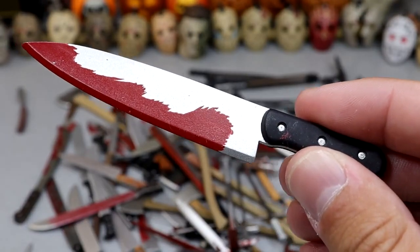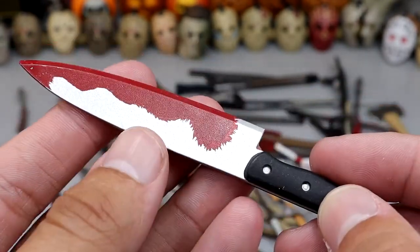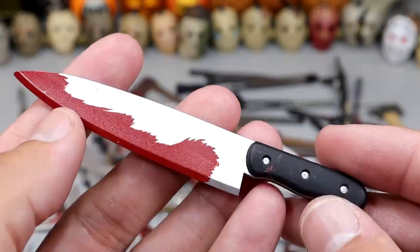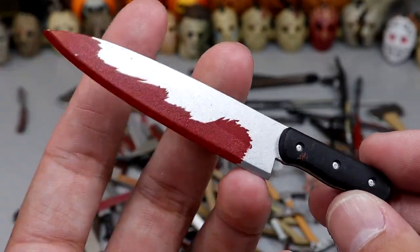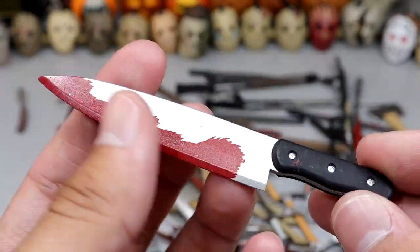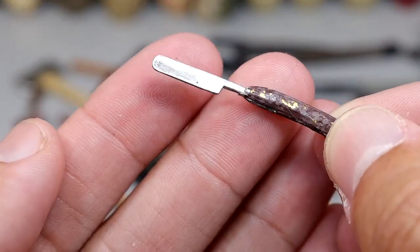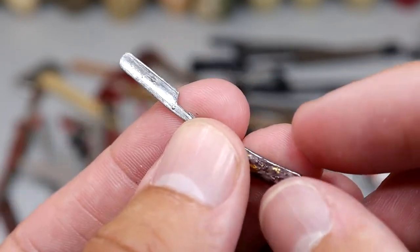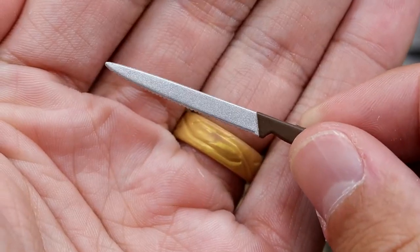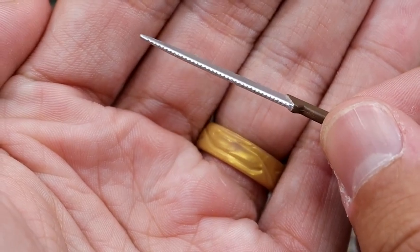Next up is a giant knife — I have no idea what figure this came with. I don't remember a Jason coming with a giant knife. We do have a bloody blade on this knife — just a standard kitchen knife with some blood, but oversized. Next up we have a hand razor blade — definitely would do some damage. A retractable razor. Then we have what looks like a long bread knife with a brown handle — you can even see the teeth on there.